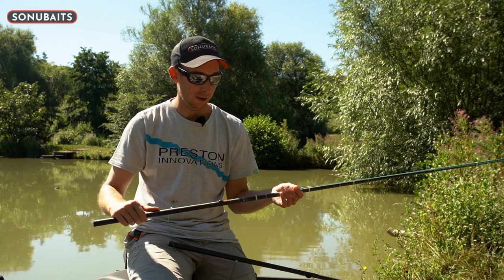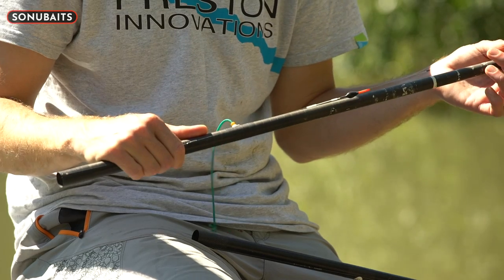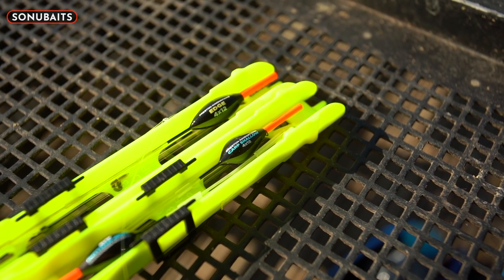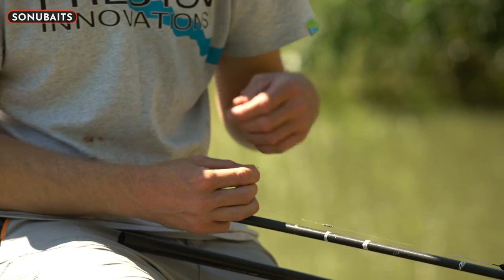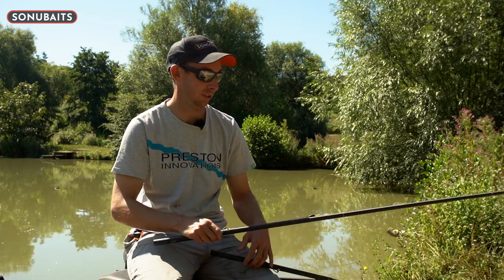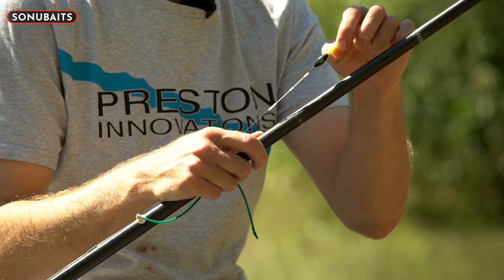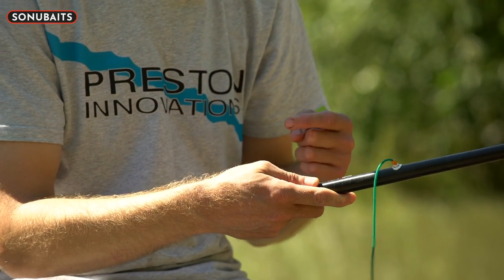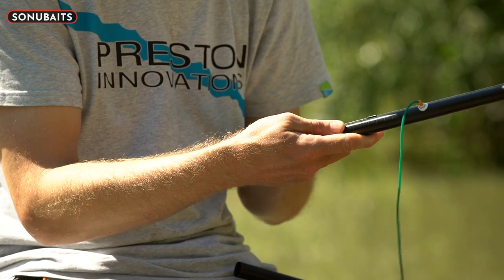The rig normally starts with 0.19 powerline mainline — if it's a snaggy swim I'll step up to 0.21, but more often 0.19 does the job. For the shallower water I've set up a Carp Shallow float, a nice round body, short float — it's a 4x12, reasonably heavy for that shallow water — with a ready-tied hook length of 0.15 to a size 14 XSH. On the other rig, which I intend to fish the most in 18 inches of water, I've opted for an Edge float with a nice big bristle — also a 4x12 — but with a size 12 XSH. I'm going to start off fishing two big worms, but I can swap down to a size 14 if I want to fish a grain of corn.